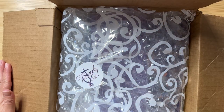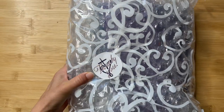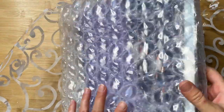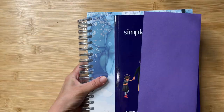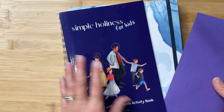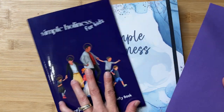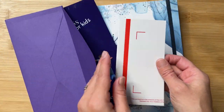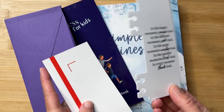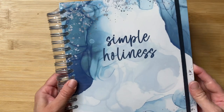I am super excited to unbox this. I am just blown away by all the detail that went into how it was shipped and packaged, so let's do this.